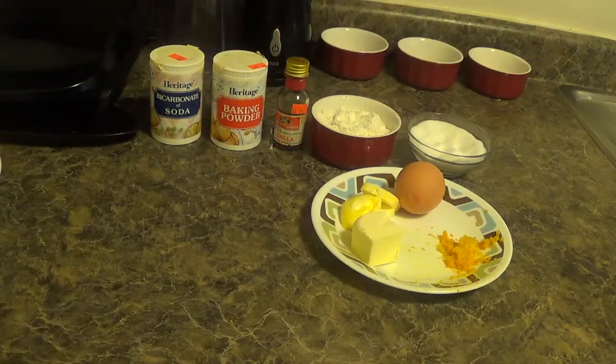In between this, preheat your oven to 350 degrees Fahrenheit or 180 degrees Celsius.